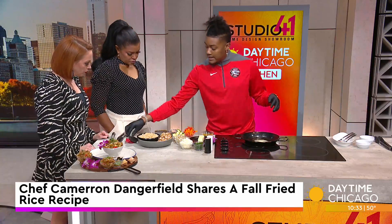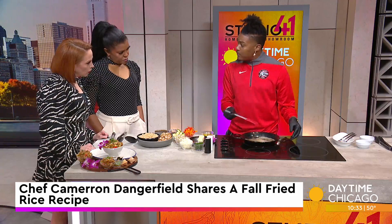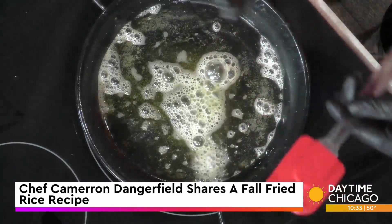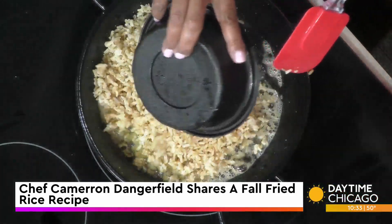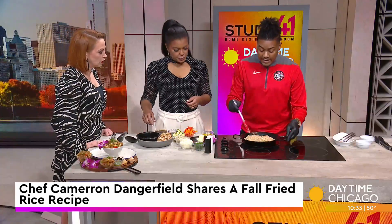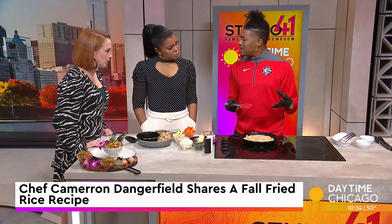We just let that simmer up. Most people use white rice for their fried rice, but I like to do brown. It's already cooked. Anytime you're doing a fried rice, you want to make sure you use day-old rice because it dehydrates it a little bit. That makes sure our rice doesn't get mushy as we're cooking it and gives us a better texture.